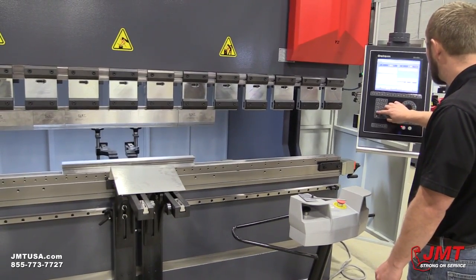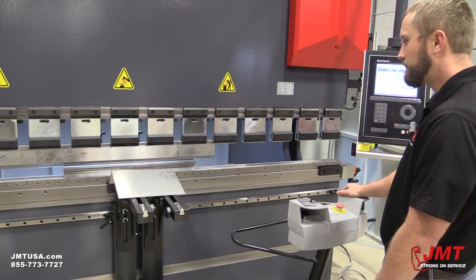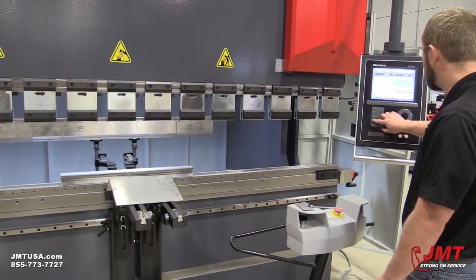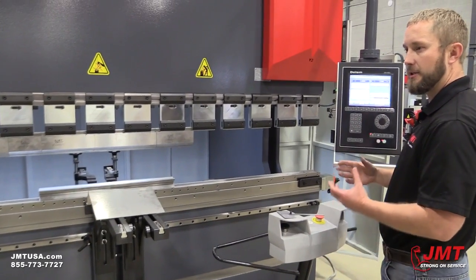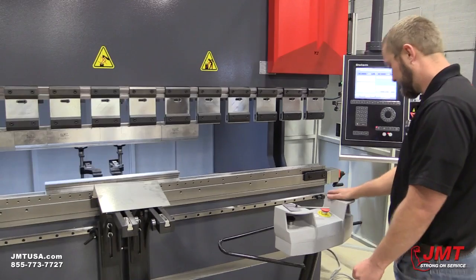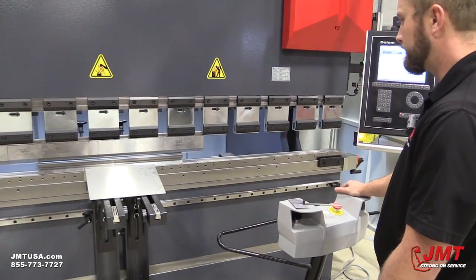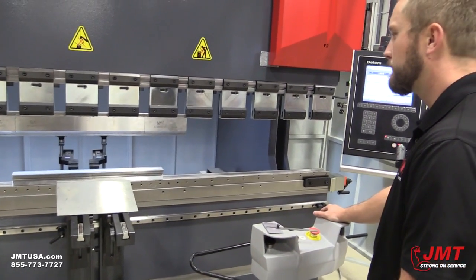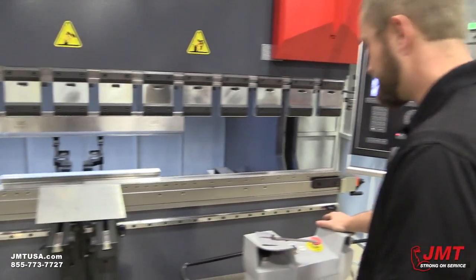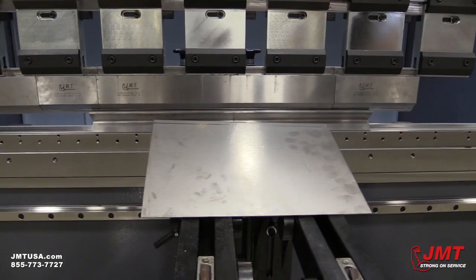Now our decomp speed. And then hold time — hold time is critical to use with AR or materials that need more time to actually take shape. Setting it to 2 seconds so you can watch it — now it's actually physically holding at the bottom of the stroke.